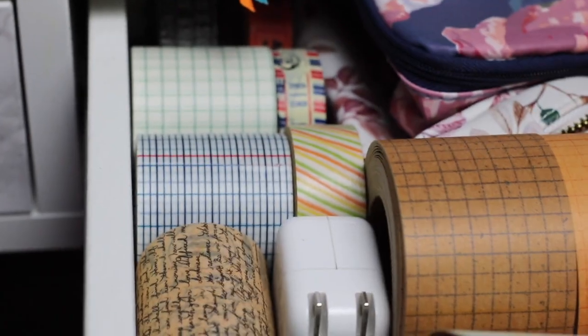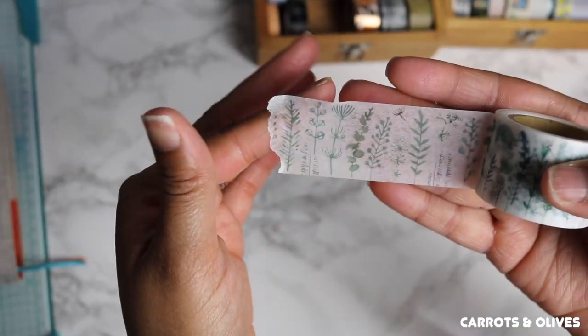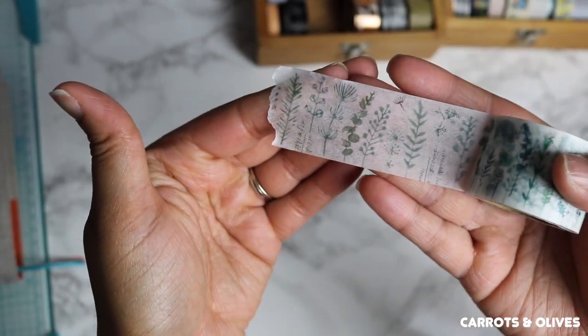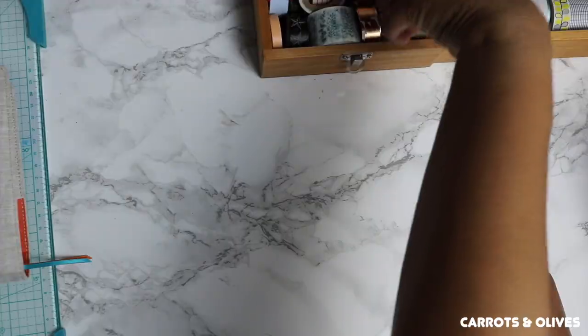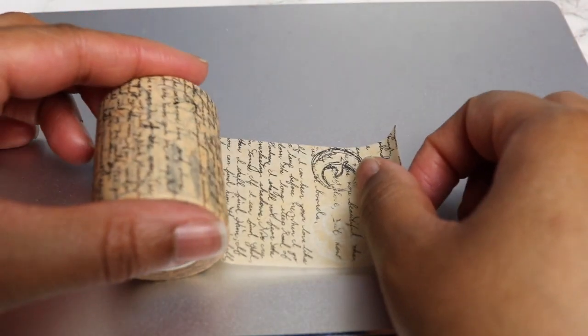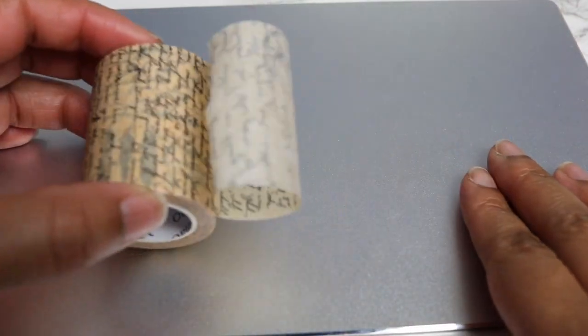I do like buying unique washi that have really fun and cool designs on them. You can even get washi from Walmart and your local craft store, and even the dollar store sells washi.